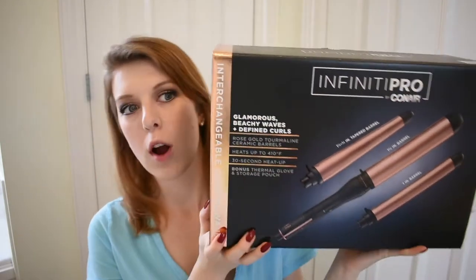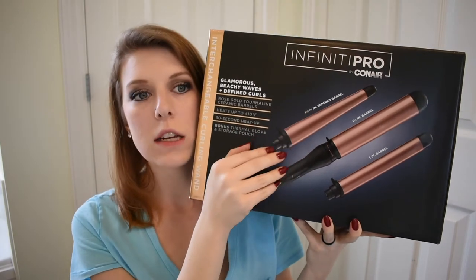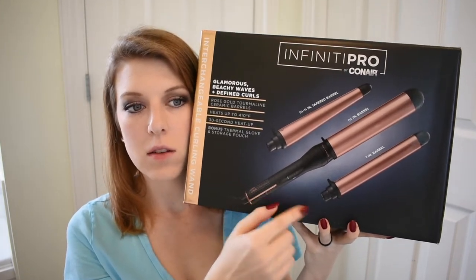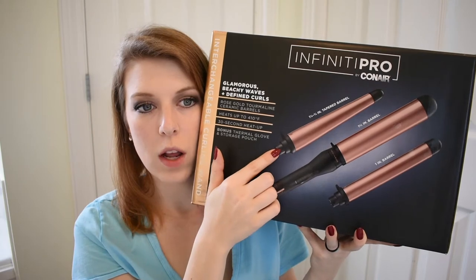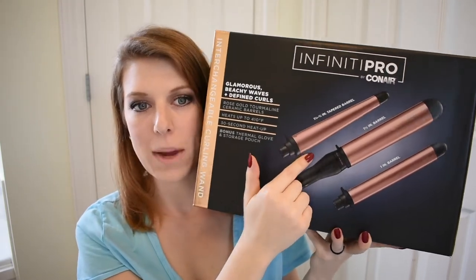Hello everyone and welcome to my channel, Limitless Lauren. Today we are going to be reviewing the Infinity Pro Conair Curling Iron Wand. It's a three-in-one and the sizes are a one-inch straight barrel, one-and-one-half inch barrel, and then a one-and-one-fourth to three-fourth inch tapered barrel.